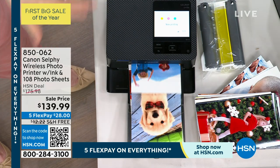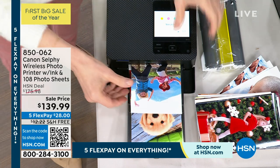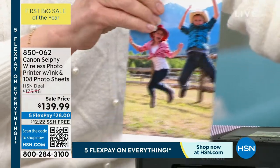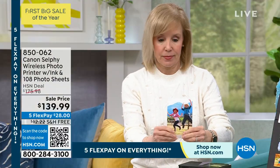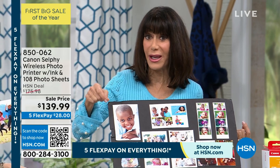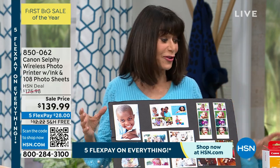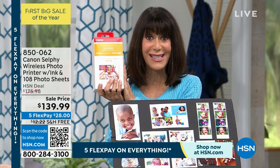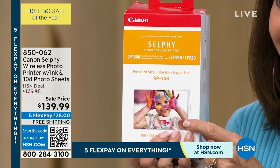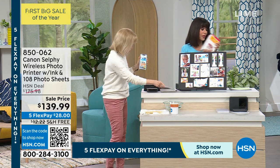It prints in less than a minute, and you do want to plug it into the wall. Photos come out completely done and dry — just take the little tabs off and it's a four by six. You're saving over $50 because the shipping and handling alone was over $12. Right now with this edition, you're getting the new upgraded printer plus 108 extra sheets plus the ink at $28 right now on any credit card with no interest.